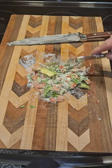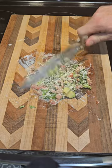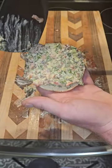Add avocado last for freshness. Keep chopping. Put it on the everything bagel.